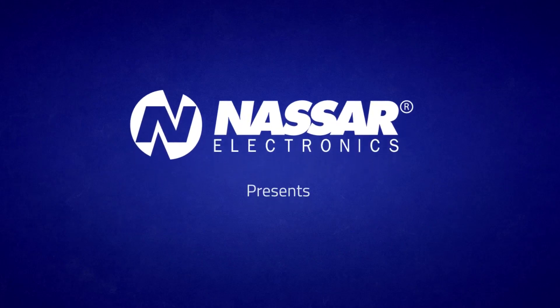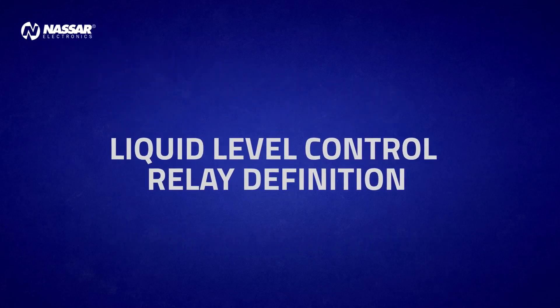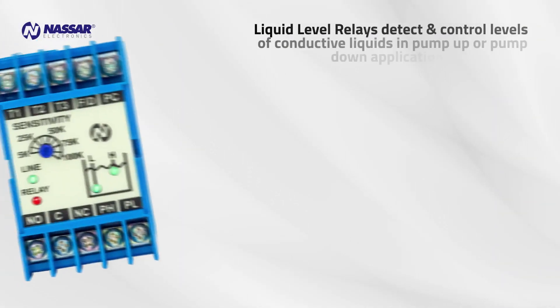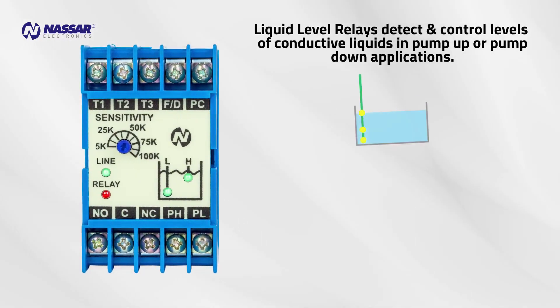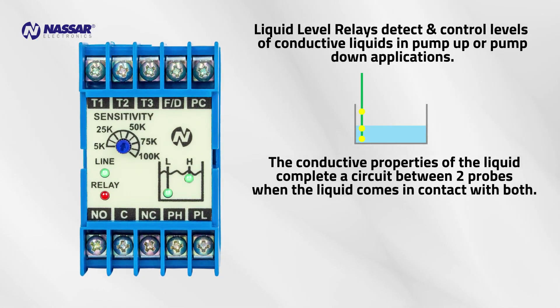Nassar Electronics presents the EN3P liquid level controller. Liquid level control relay definition: liquid level relays detect and control levels of conductive liquids in pump up or pump down applications. The conductive properties of the liquid complete a circuit between two probes when the liquid comes in contact with both.